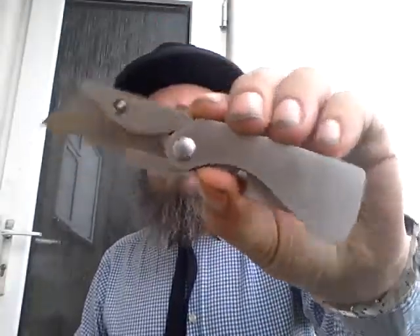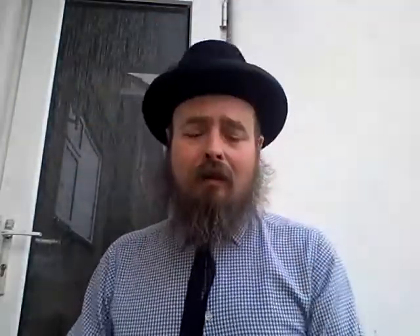I'm using my Gerber EAB box cutter — very good knives, and I like the easily replaceable blades.